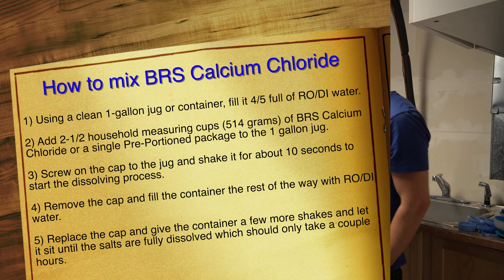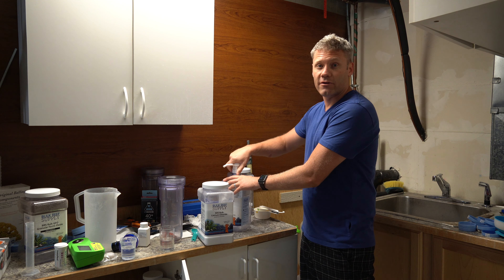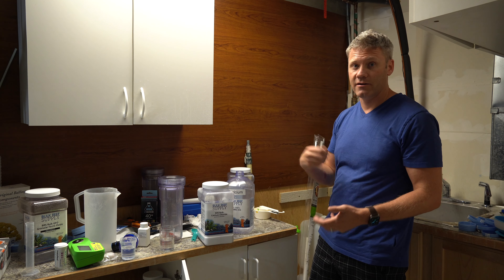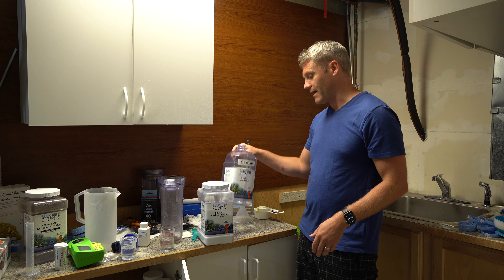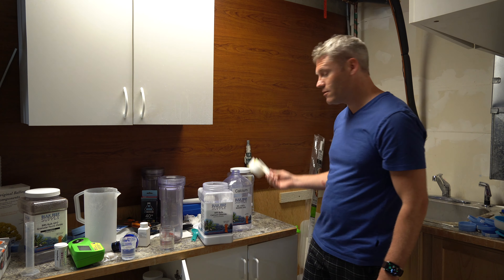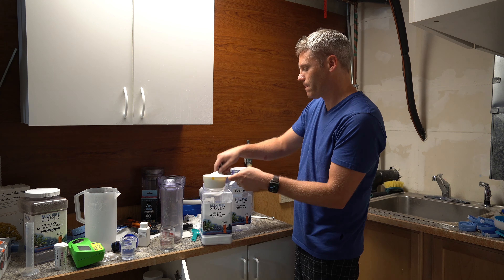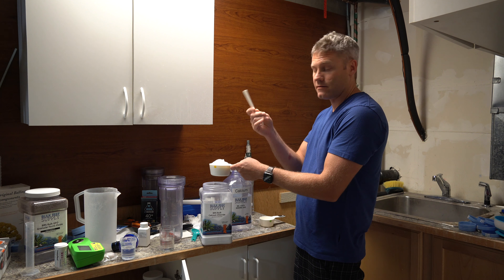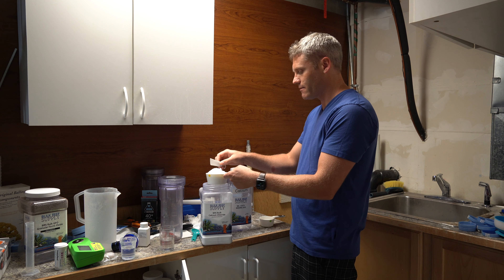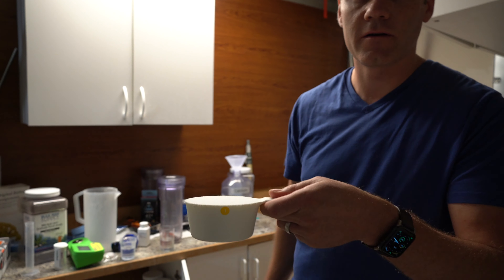These are the old school containers — they don't sell these anymore, but you might still have them. Now they've got the pouches, which is awesome, because you take a pouch made for one gallon, throw the whole thing in there, mix it with RO DI water, shake it up, let it dissolve, and you're done. If you buy it in bulk you'll have to measure out and mix, which is very similar to this. You're going to need a one cup and a half cup measure. I'll link these cups in the description — I really like them because they all snap together.